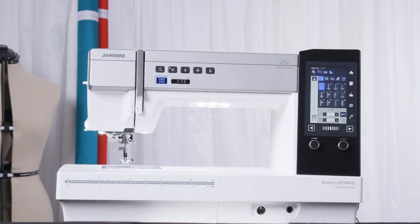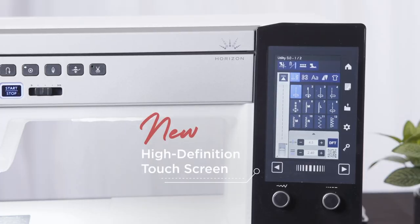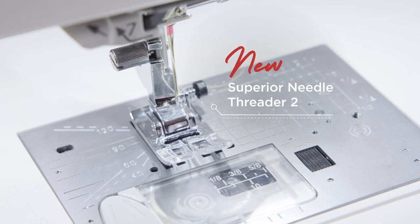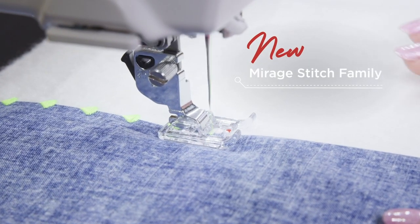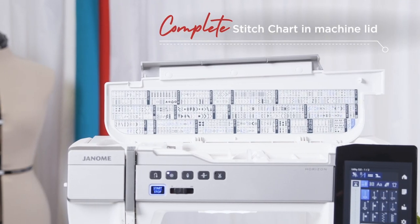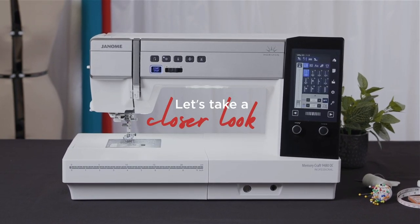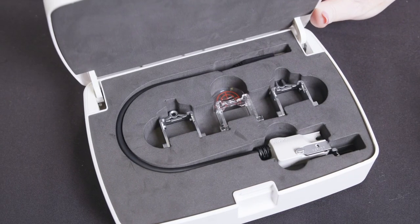Welcome to the Janome Memorycraft 9480 QC Professional. Let's take a look at some of the great features and benefits that this machine has. Create professional results with Janome's Accurate Stitch Regulator, ASR, with four attachments including a ruler work attachment.